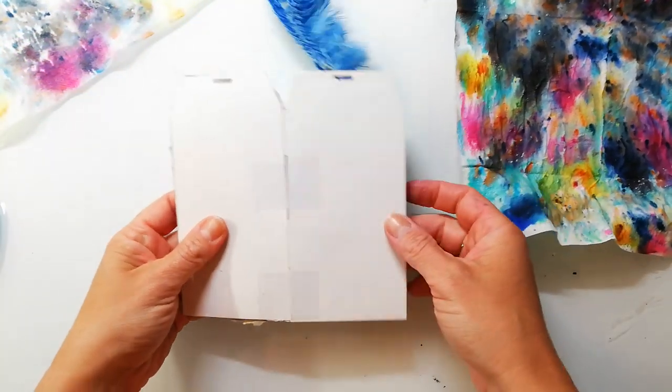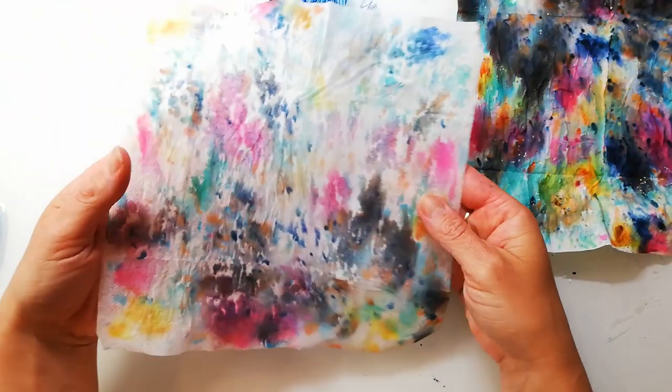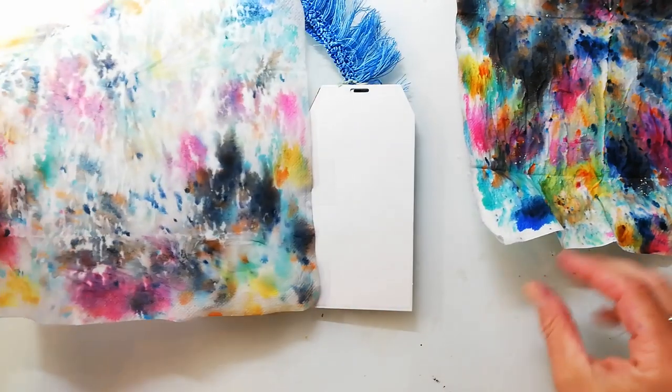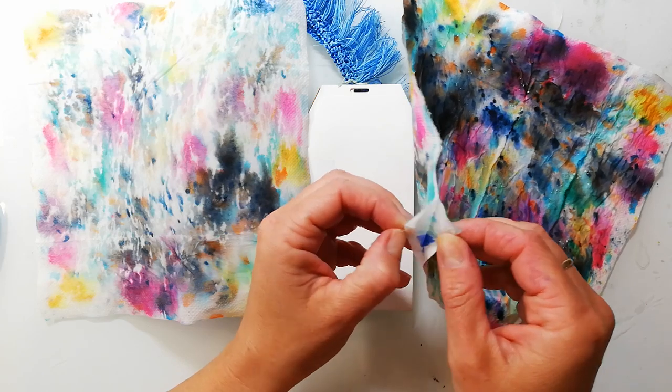Hi and welcome back to my channel. Today I'm creating another page in my handmade tag journal. I will link up a video in the top right corner info box where I share how I make this kind of journal.